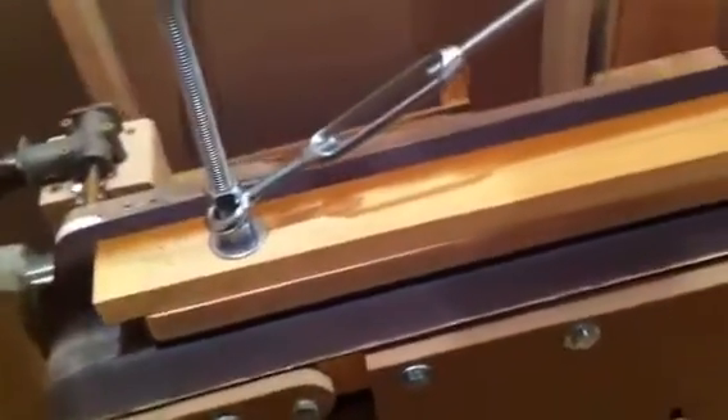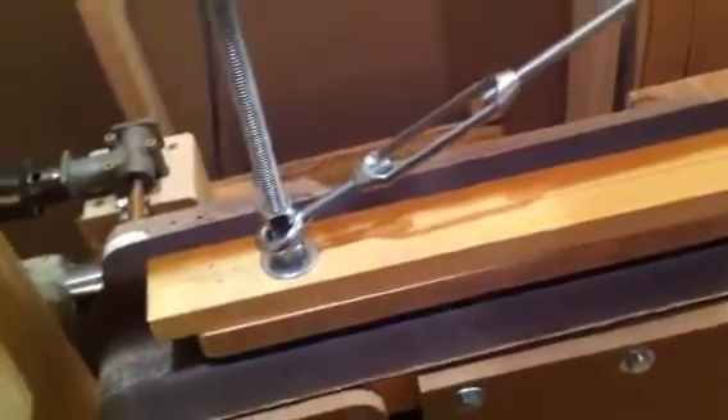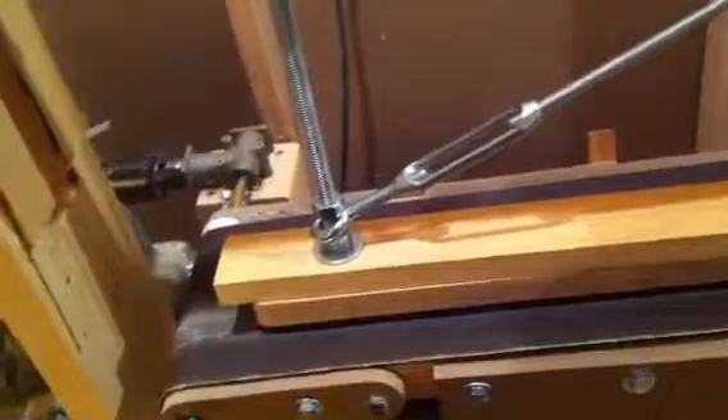I put a brace here to counter the direction of the sandpaper that way. Not sure if it was necessary or not, but now it's pretty solid.